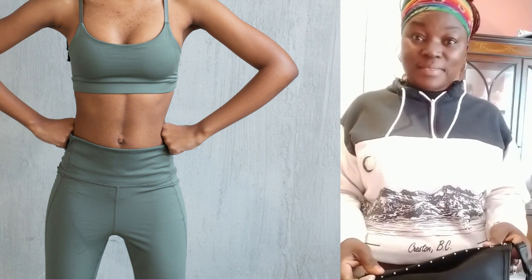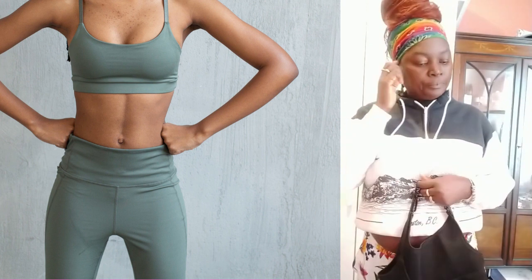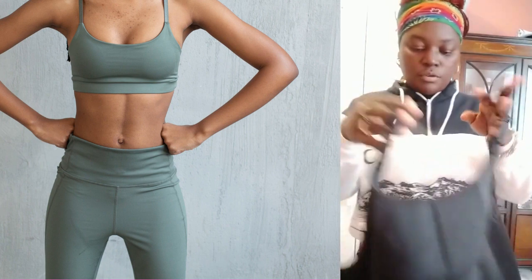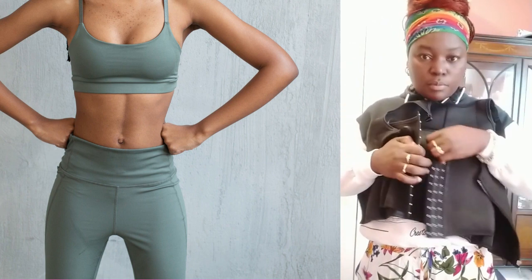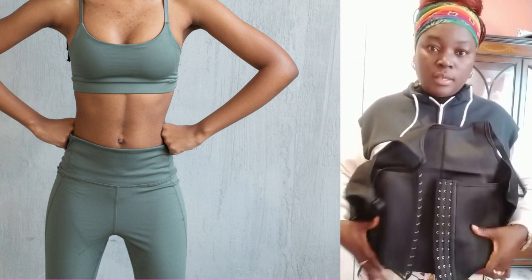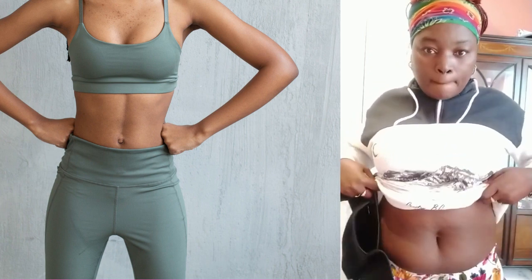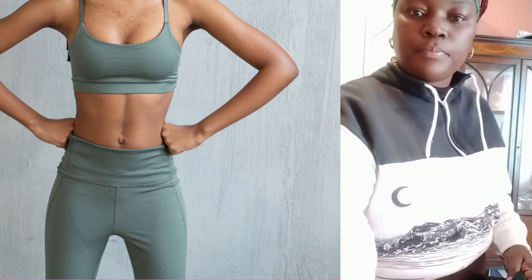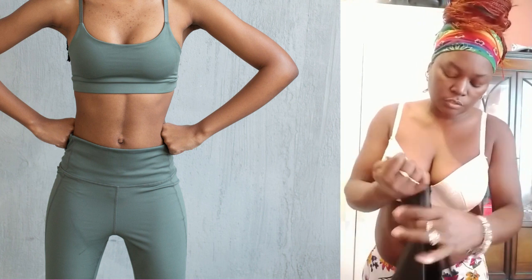Anyway, I'm going to start wearing this from today, the 10th of April 2022. I'll wear it for maybe one hour first, then gradually keep going — two hours, three hours, like that. I need to take my top off so I can put it on.